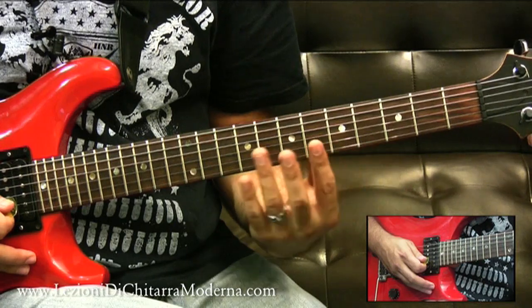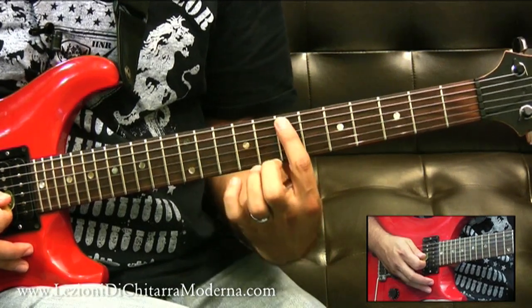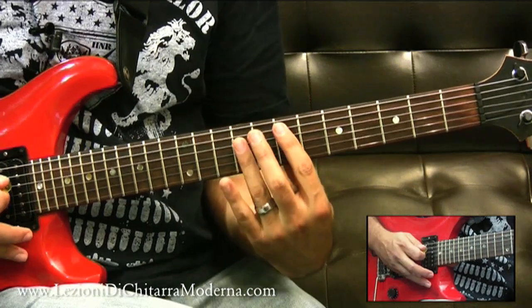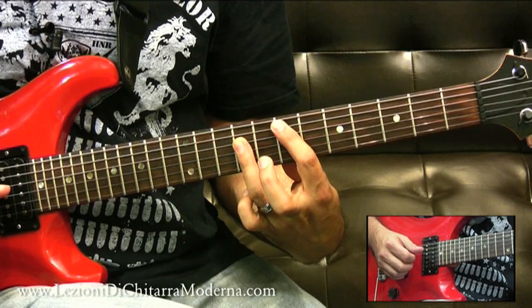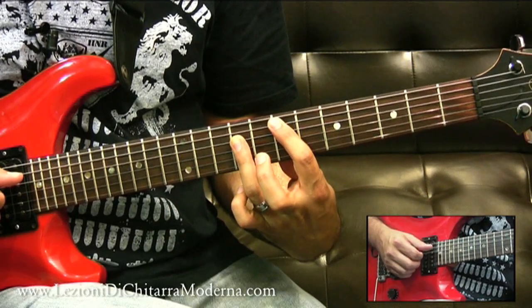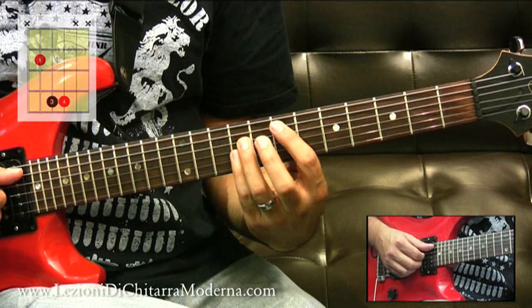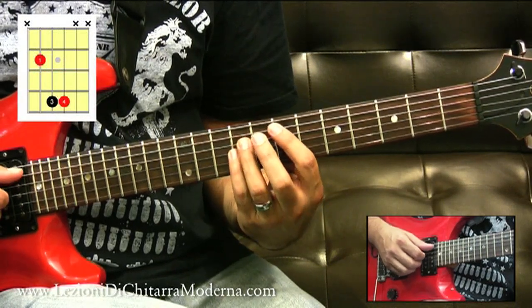Per esempio, se abbiamo un accordo di E, qui sul settimo tasto, sulla quinta corda, abbiamo un E di basso, e qui ovviamente sarebbe il power chord. L'accordo barré di E, e il power chord sarebbe praticamente le tre note più basse, così che stiamo praticamente suonando la prima, la quinta e la prima di nuovo, un'ottava in avanti.